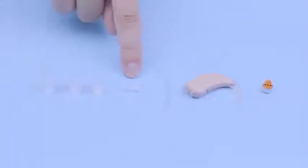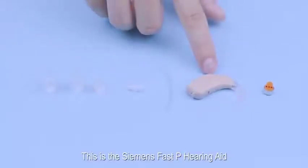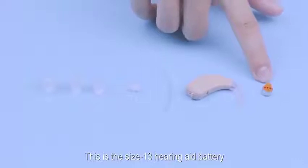This is the elbow connector. This is the tube. This is the Siemens FastP hearing aid, and this is the size 13 hearing aid battery.